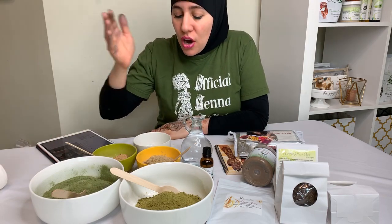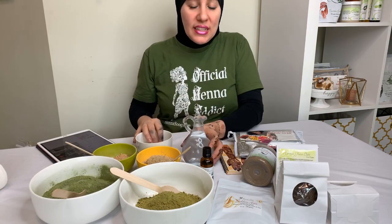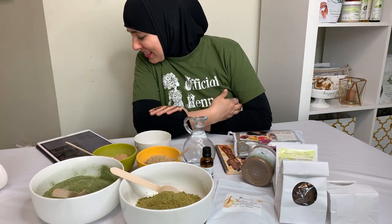So what I have here: some henna, some indigo, aloe vera powder, amla, and an extra bowl for mixing in case you guys want to see me mix some things up.